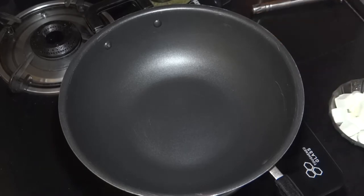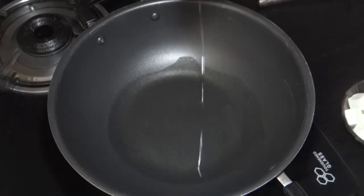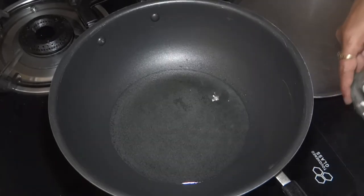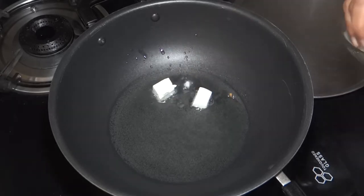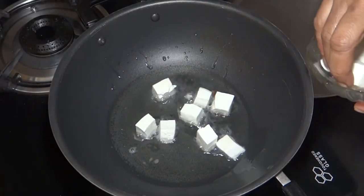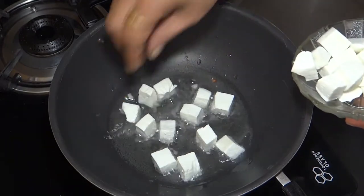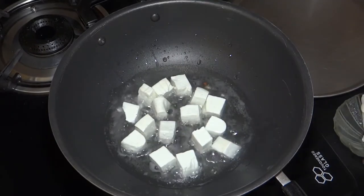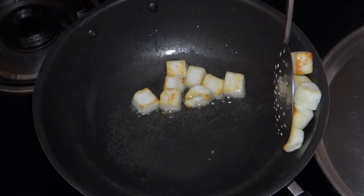I will add oil to the pan and fry. When the oil is hot, I will fry the onions for a few minutes until they are done. The onions have been fried, and I will remove them.